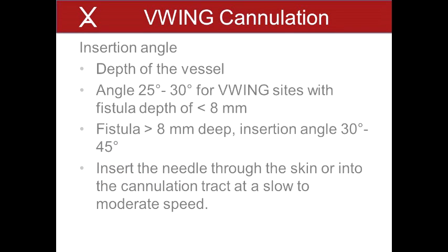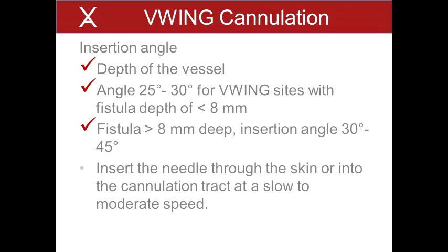2. Stabilize the V-Wing either by placing a finger over the palpation ridge or by placing a finger and thumb alongside the V-Wing. The cannulation site should not be touched with the fingers to avoid contamination and possible site infection. 3. Contact the skin at the cannulation site with the needle tip. A 17-gauge needle should be used for cannulations with a sharp needle. Align the needle with the V-Wing palpation ridge and the fistula. Set the needle angle to enter the vessel through the V-Wing window directly beneath the V-Wing palpation ridge. The insertion angle will be dependent upon the depth of the vessel. Refer to the cannulation clearance form completed by the surgeon for fistula depth. Ensure that the cannulation angle is within standard of care guidelines. An insertion angle of 25 to 30 degrees should be considered for V-Wing sites with a fistula depth of less than 8 mm. If the fistula is greater than 8 mm in depth, an insertion angle of 30 to 45 degrees should be considered.